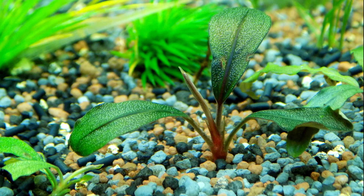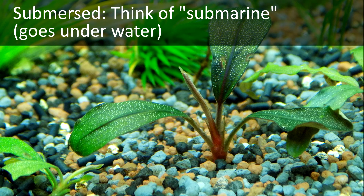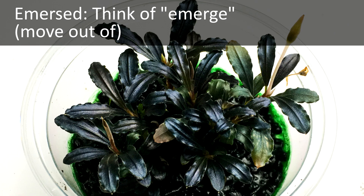If you have trouble remembering which is which, here's a little trick. For submersed, think of the word submarine, which goes underwater. And for immersed, think of the word emerge, which means to move out of something — as the plant is emerging from the water.